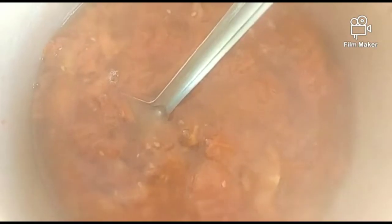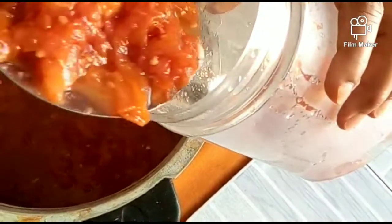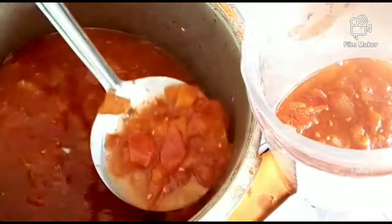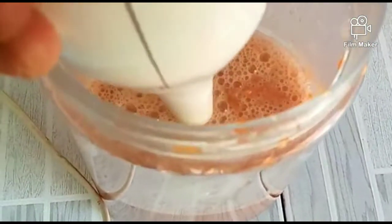After pressure cooking, open it and let it dry a bit. Then we need to grind it. Transfer it to a jug and grind it — it will grind easily in the jug.